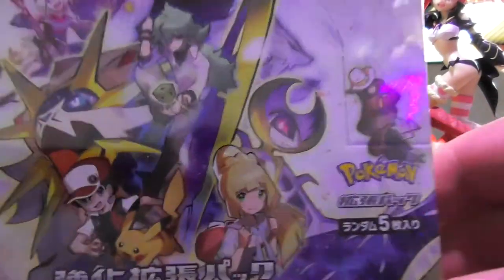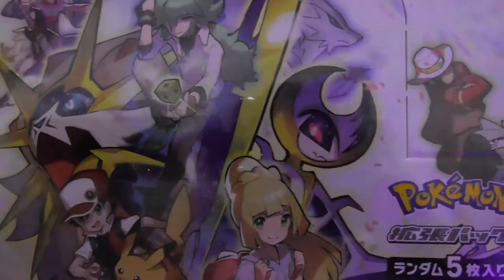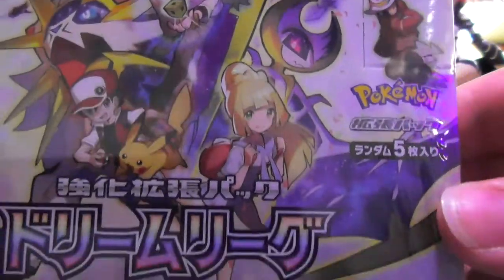You know what I like most about Japanese Pokemon cards? The fact that their box art is just significantly better than anything we have in English. And that's just on the display packaging. Get your act together, English Pokemon!